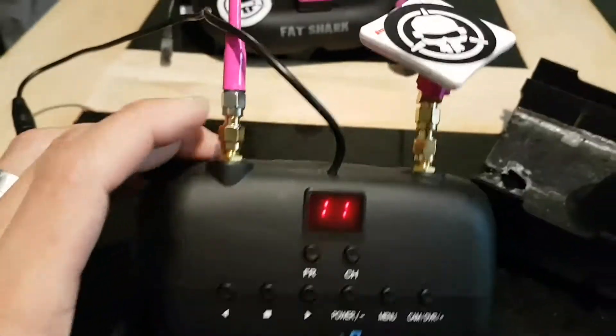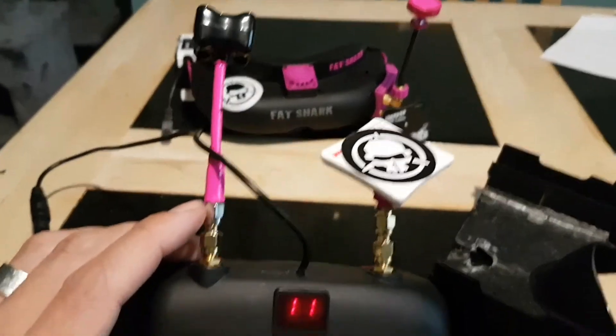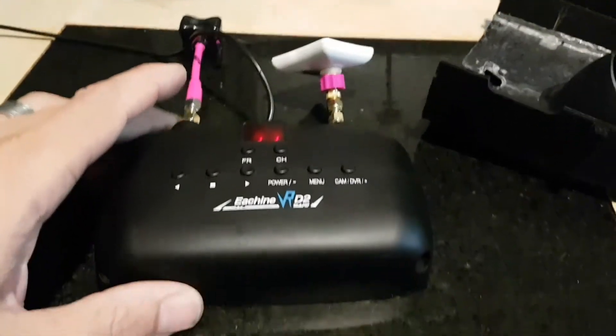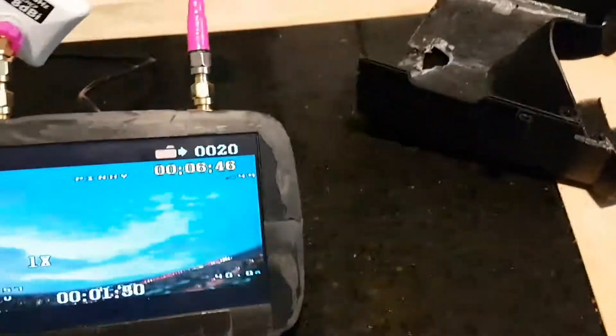I've had to use converters because these are RPSMA and all my antennas are SMA. That's about the only thing I've had to put on there. But this now gives me the option to record and do everything I want to do.